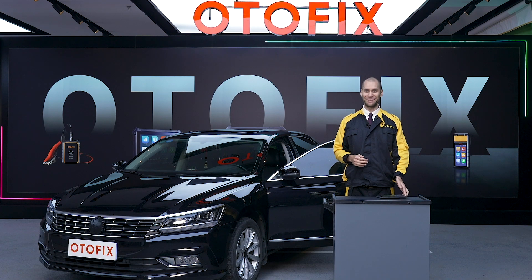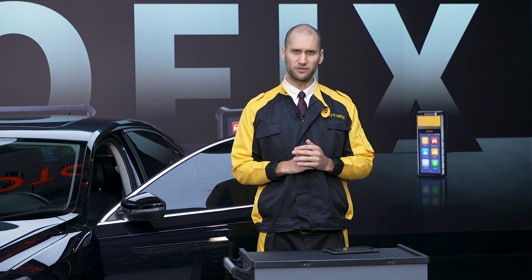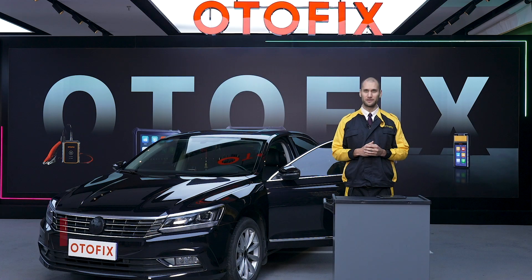So we're all set. The D1 made it easy to reset that oil lamp, but it also has more than 20 other service features for you to use whenever the situation arises. Brake reset, seat adjustments, and tire pressure management can all be serviced from this service screen. For more videos on D1 functions, check out our Otofix YouTube channel. See you next time.